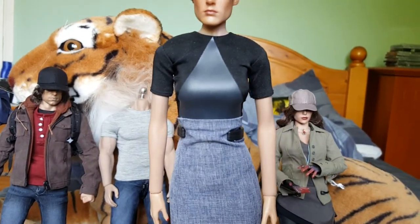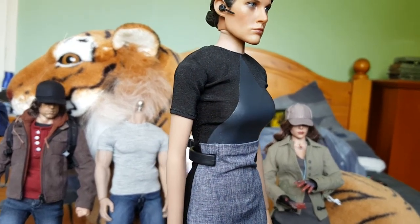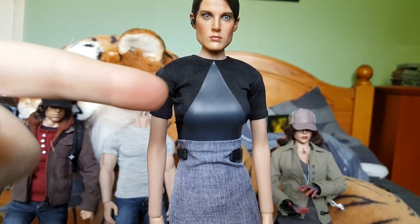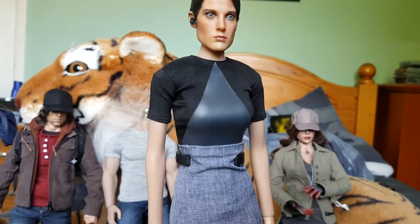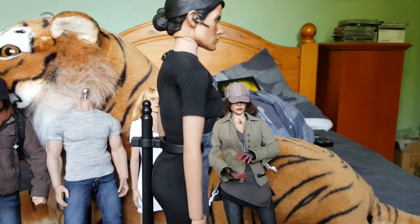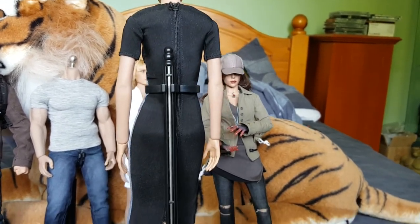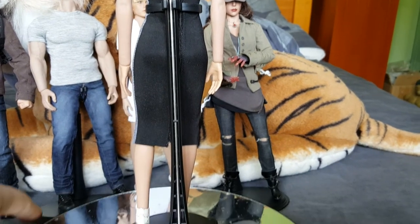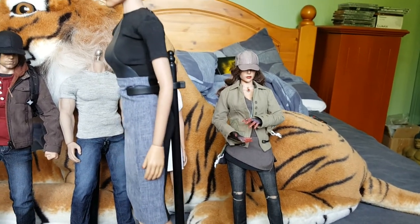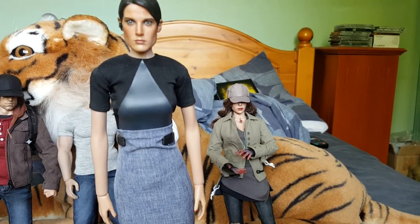The clothing set is readily available on eBay — just type in '1:6 scale Maria Hill' and it will come up. It's a bit tight and doesn't quite fit right on this body. I do have the Hot Toys Maria Hill in her SHIELD clothing, but I wanted a more civilian-looking one. This clothing set is very similar to what you see in Age of Ultron. I'm happy with her — it does what I want.